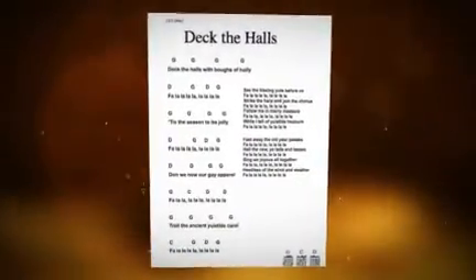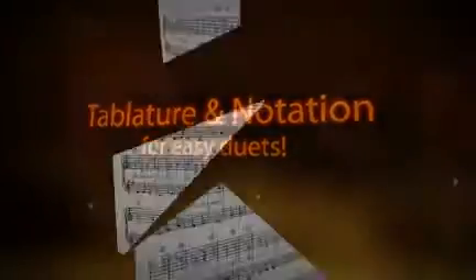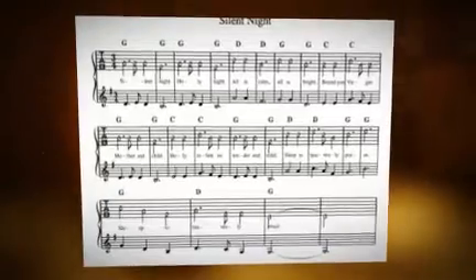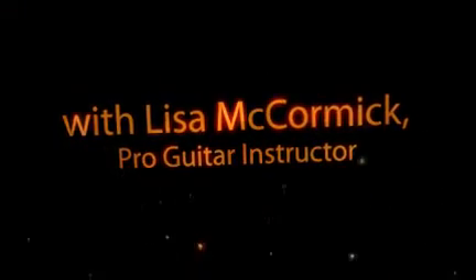The Easiest Holiday Songs Ever for Guitar Songbook features lyrics, chords, standard notation, and tablature for 12 holiday favorites, plus a bonus song. The video course teaches you how to play each song with up-close lessons and on-screen play-alongs.